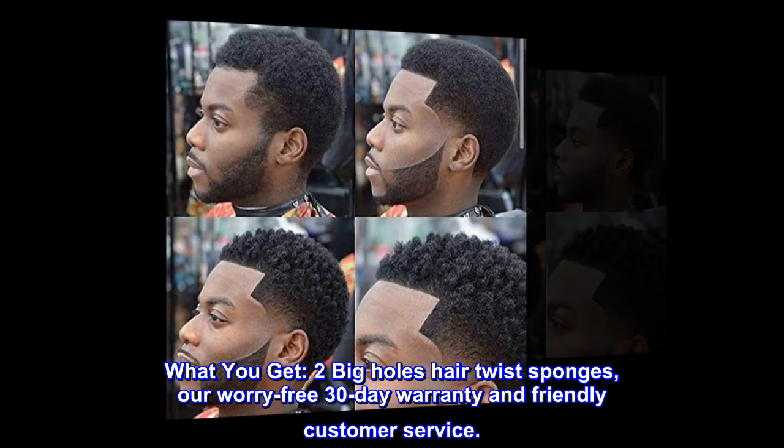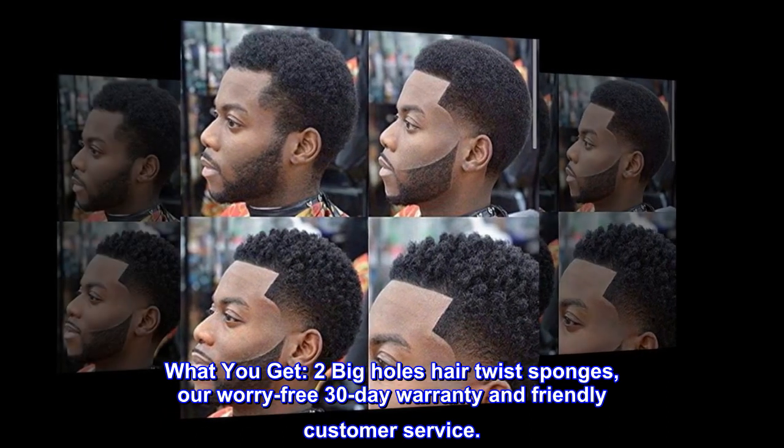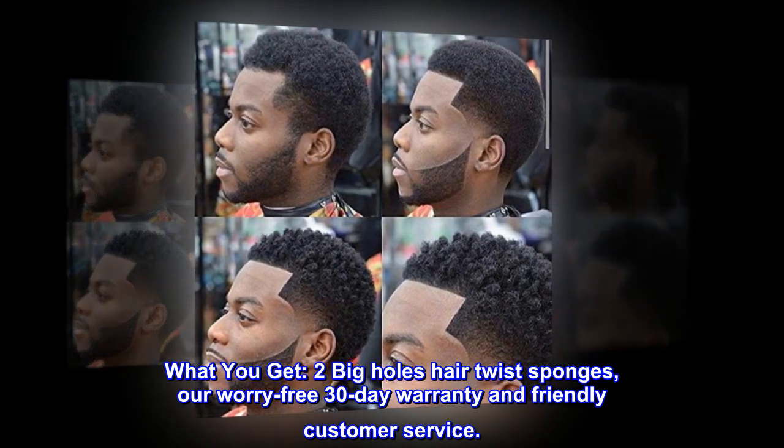What you get. Two big holes hair twist sponges, our worry-free 30-day warranty and friendly customer service.